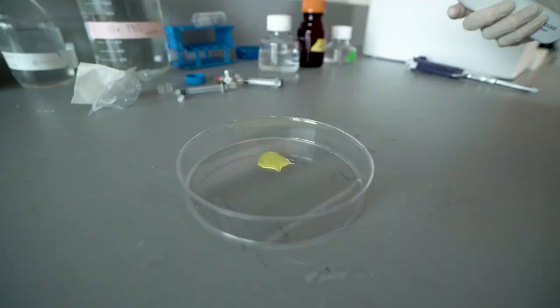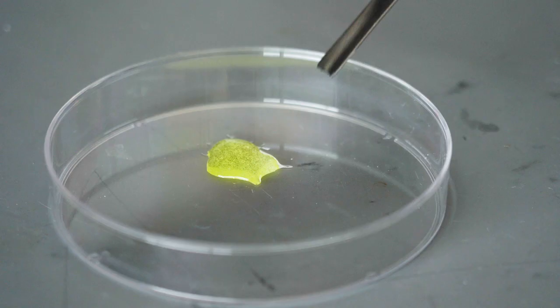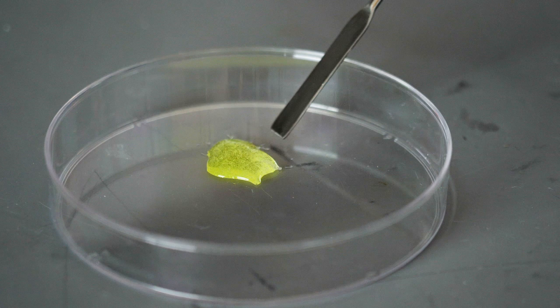In many ways, it's analogous to an epoxy that you would buy at Home Depot, where it's two parts that need to react together in order to set up and gel. In addition, there's a third component that's necessary for this formulation, and that's light. So it's like an epoxy that needs light to react.